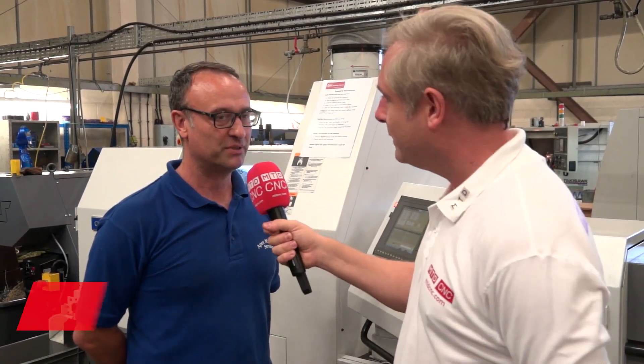We're Apex Machining Services in Oldbury. Now this is the first foray into sliding head work. Andy, first of all though, a bit of background on the company please. The company's been going since about 1980. It was set up by a time-served engineer. I bought the company about three years ago — in fact this week is my third anniversary owning the company.